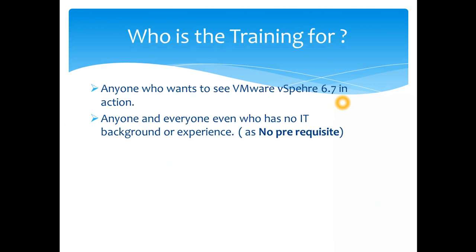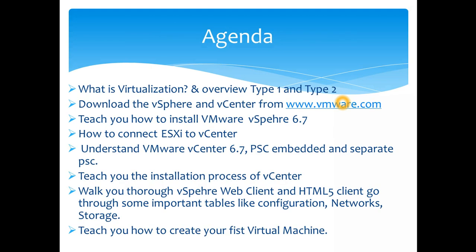Who is this training for? This is for beginners — anyone who doesn't have any experience in IT or background in computers. It will focus from the basics. It's also for anyone who wants to see VMware vSphere 6.7 in action, as this is the latest version of the VMware hypervisor, which we'll use throughout the course on my home lab.